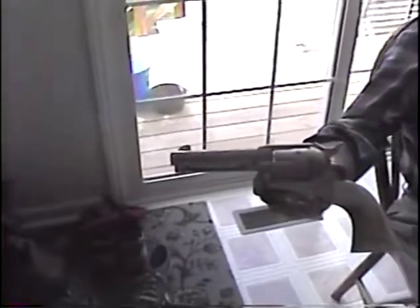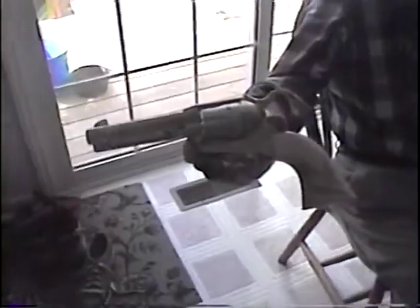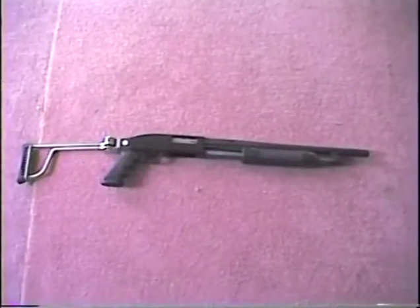This is a remake of John Wayne's Colt 45 that he used in all of his movies — six-shot. What year was that? It's a sawed-off 12-gauge shotgun.